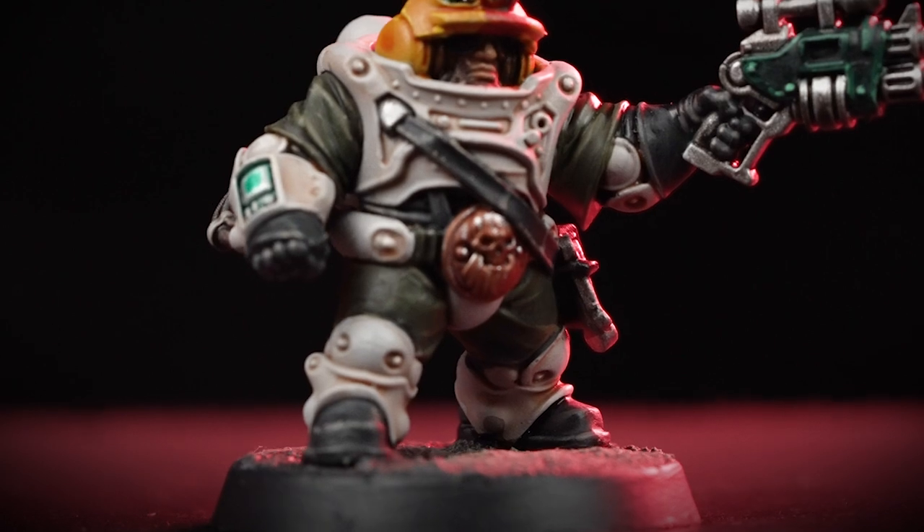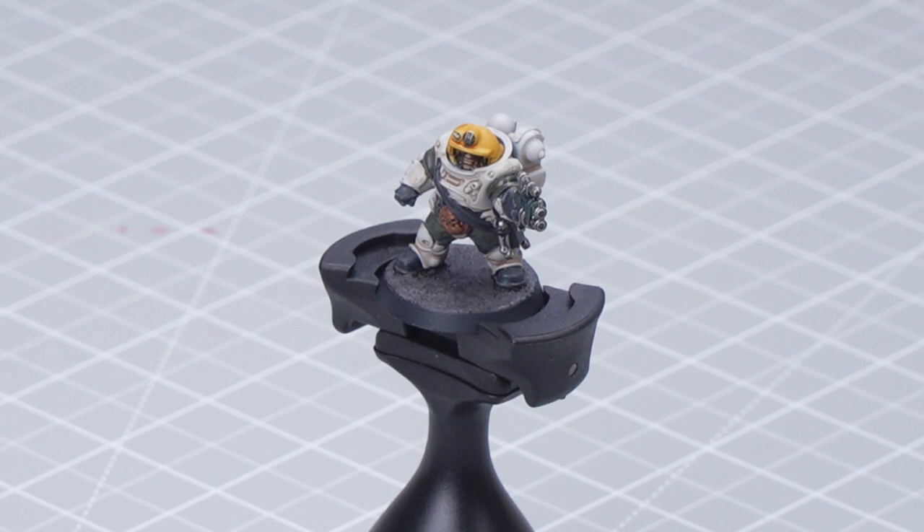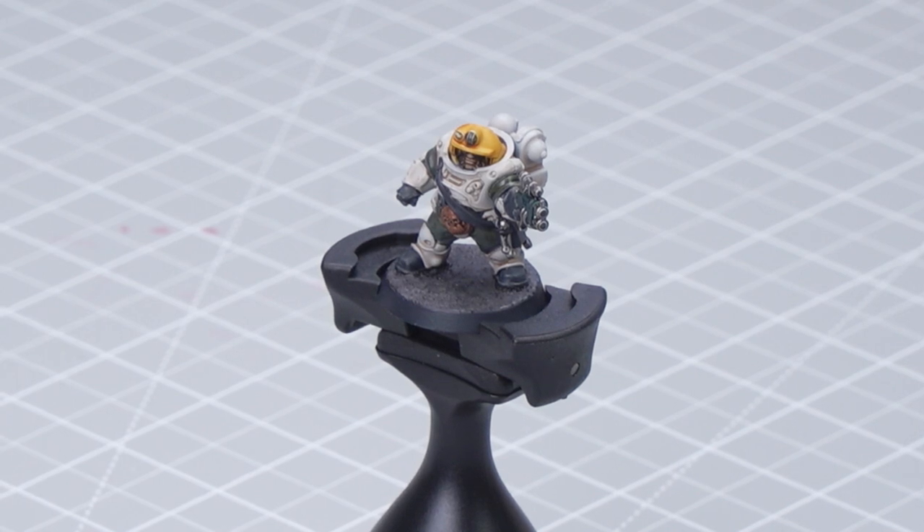Hello and welcome to this Necromunda painting video. In this video we're going to show how to take your battle ready squat gang member up to a parade ready level. As you can see here we've already painted it to a battle ready level, so if you want to know how to do that check out our previous video.